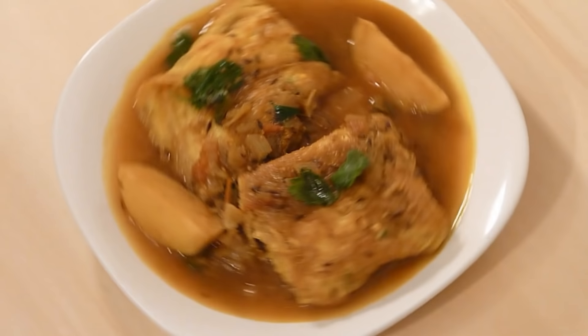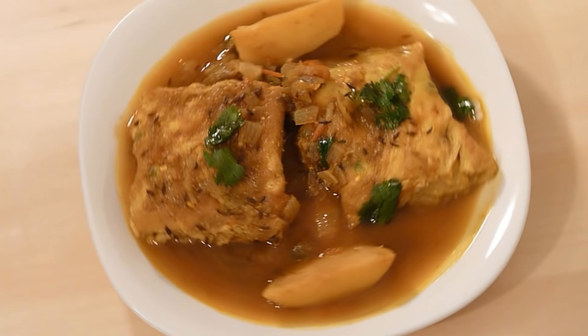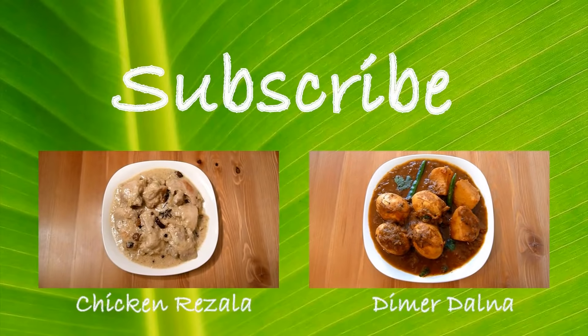You can enjoy this recipe with hot steamed rice and also with roti as well. It took me about 45 minutes to prepare this recipe and serves 3-4 people. Leave me your comments and for detailed recipe ingredients visit my website masalatize.com. Thanks for joining me today. Have a lovely day.